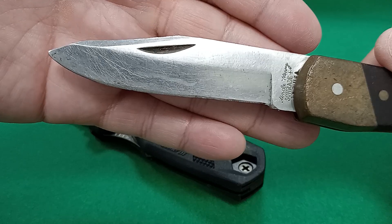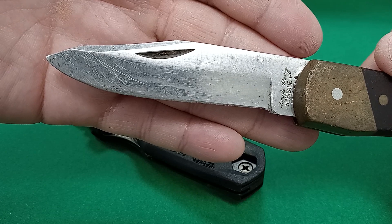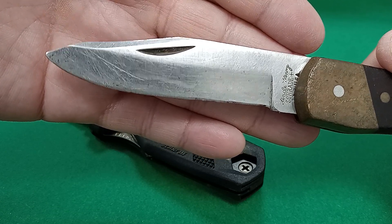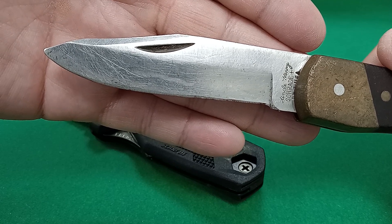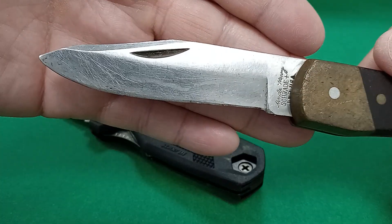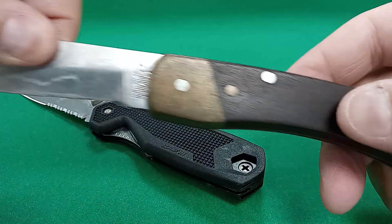So I'm going to try to restore that tip a bit better than what you're seeing here — although on camera it does look a little better than in real life — so that needs some attention. I'll clean up the blade a bit, although I don't mind the scratches on the blade.